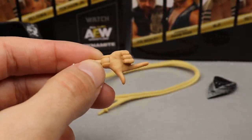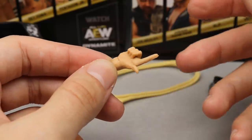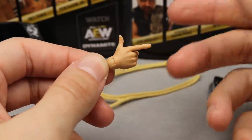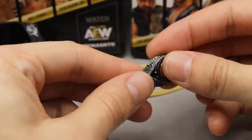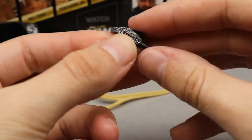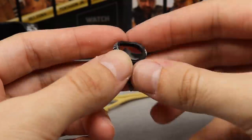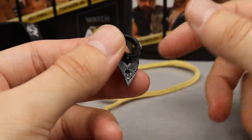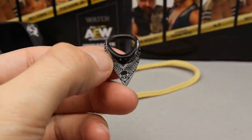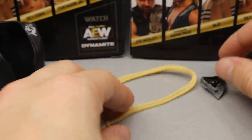Next, he comes with an interchangeable shooter hand in a nice skin tone — good to have that. Then there's a bandana accessory that looks really good, with a skull on it and a nice pattern going all the way around. To remove the bandana from the figure you have to pop the head off and slide it off. AEW figures don't need any heat — just pop the head straight off.